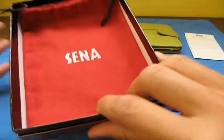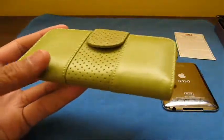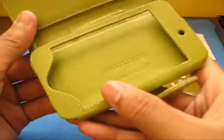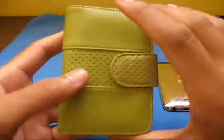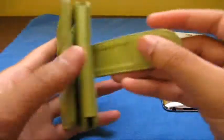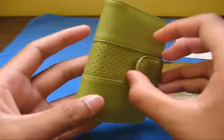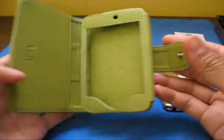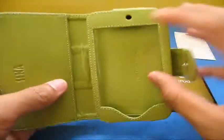Now here is the case. Sena cases are made from Italian Napa leather — it's real nice and they pay a lot of attention to detail. On the inside it says 'Sena Cases.' This is held closed by a button design, and here's how it opens and closes — this button right here. Then you open it and insert your iPod through the side, which I really like.